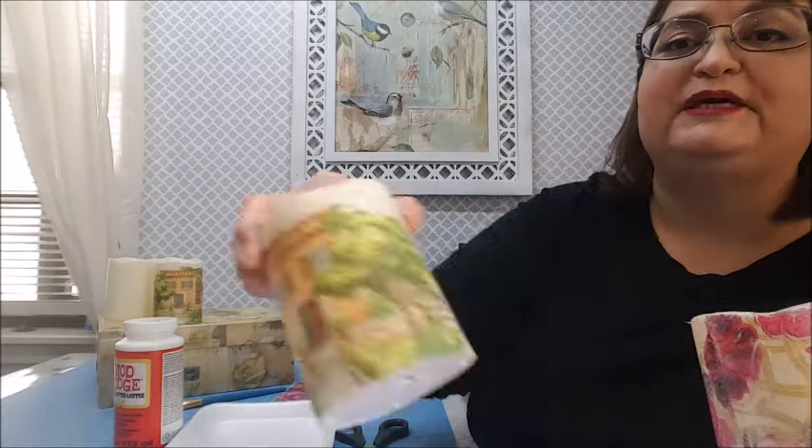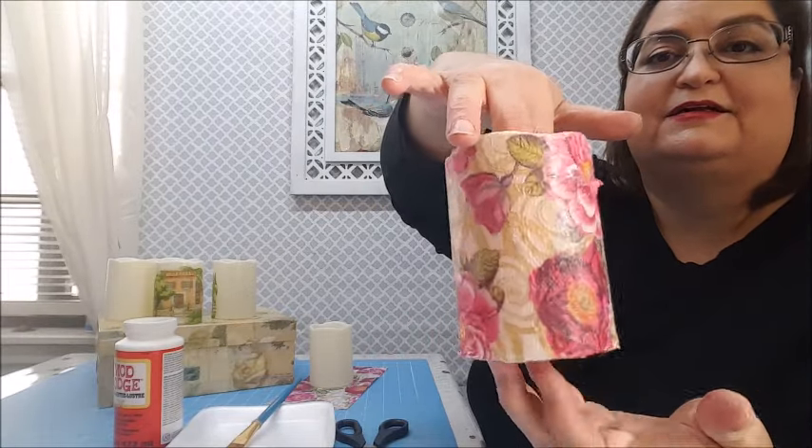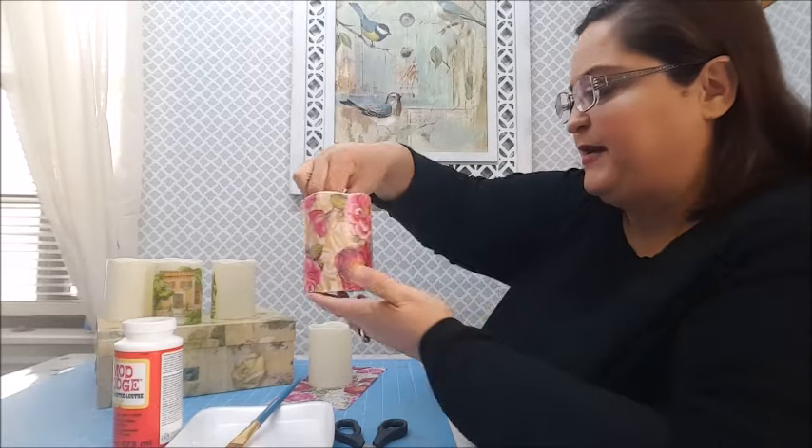It's a whole lot easier when you're doing just one little piece because you don't have to worry about it all the way around. This time I'm doing it all the way around. There we go — now I'm just going to let it dry. Then maybe we'll decorate it with a little ribbon. We'll be back because I need to do the other one and I'll show you how that's going to look.